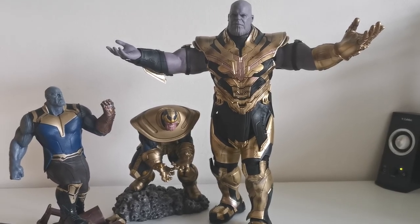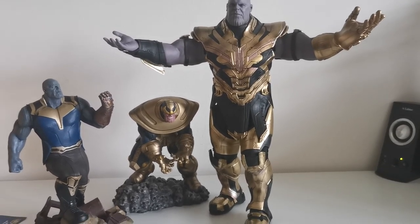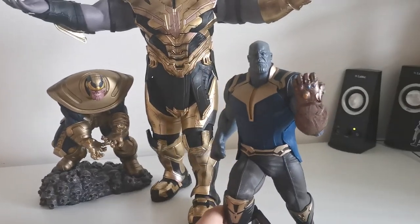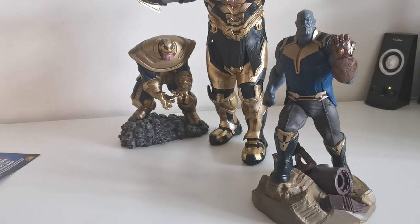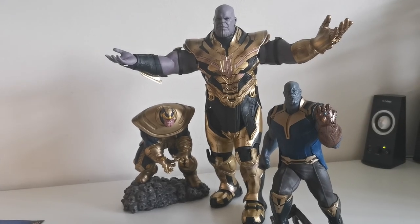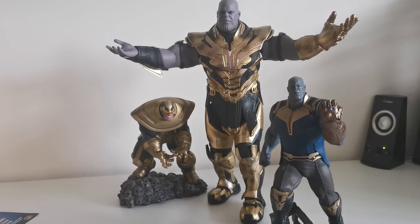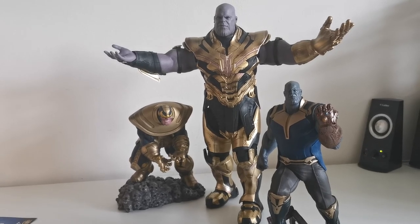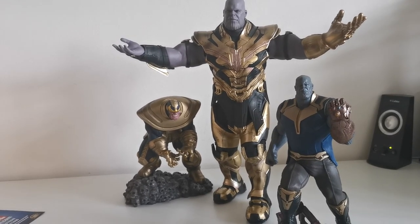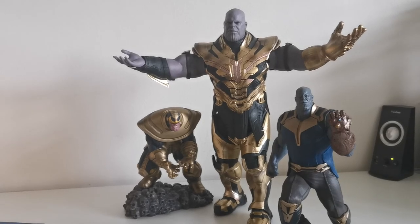For me, obviously the Hot Toys one is the best — it's still the most expensive action figure in my collection so far. But this review is about the Diamond Select Thanos, and if you can get him at his current shop price, the value is still unbelievable. I hope you enjoyed this video — if you did, don't forget to like and subscribe. Let me know in the comments which of these Thanoses is your favorite and which one you'd like to have in your collection. I'll see you in the next video.